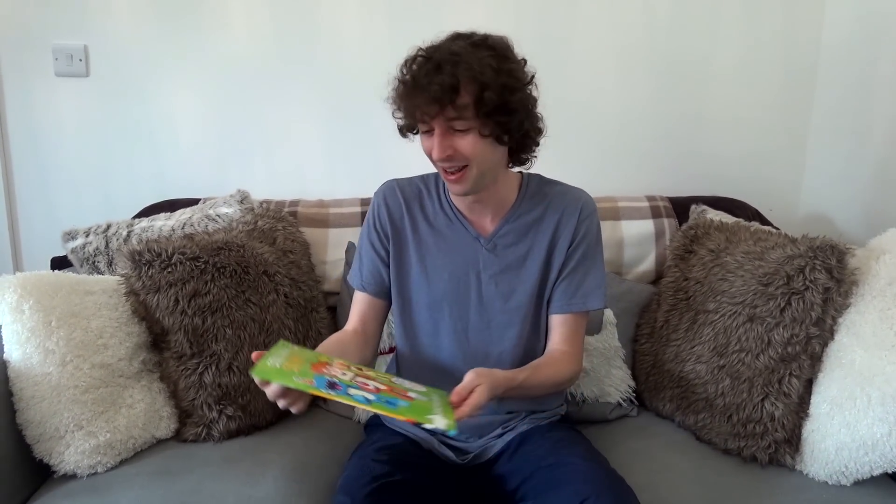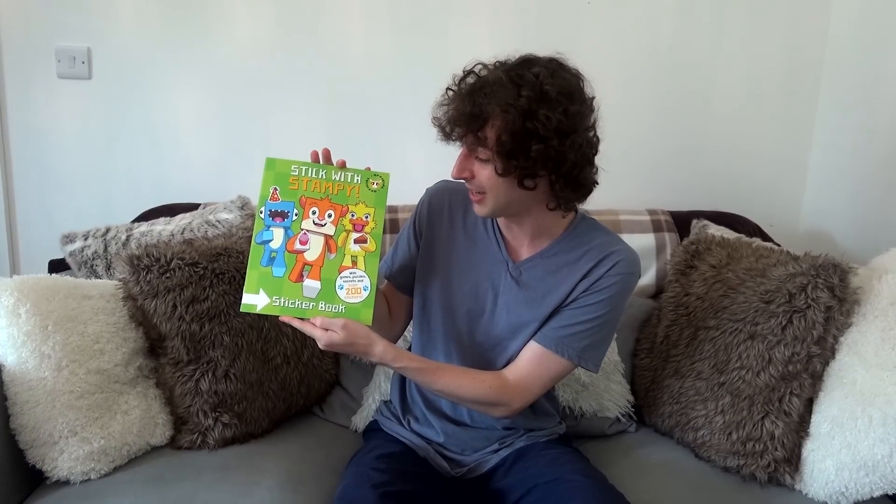I love the idea that I opened it and it was just something else, like a random letter. Alright, here it is! Stick with Stampy! This is the book.